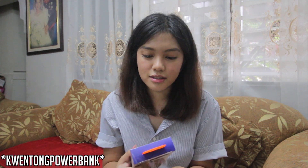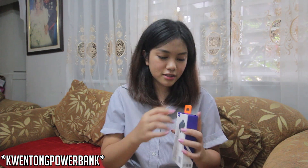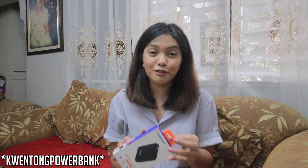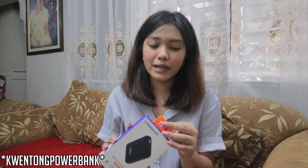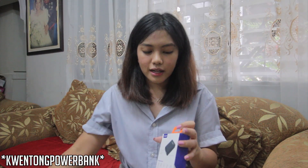Actually guys, ako talaga yung tipo ng tao na kapag umaalis ako, hindi pwedeng wala akong dalang power bank sa bag ko. Hindi ko lang alam kung bakit. Hindi naman dati kasi yung phone ko sobrang bilis niyang malobat. Kailangan lagi ako may dalang power bank. Pero ngayon, since naregaluhan ako ni Mami ng phone — God gift, thanks Mom, shoutout sa'yo! Kahit na bago na yung phone ko, may hili po din ako magdala ng power bank just in case na lobot ako or something, kailangan ko ng charger.